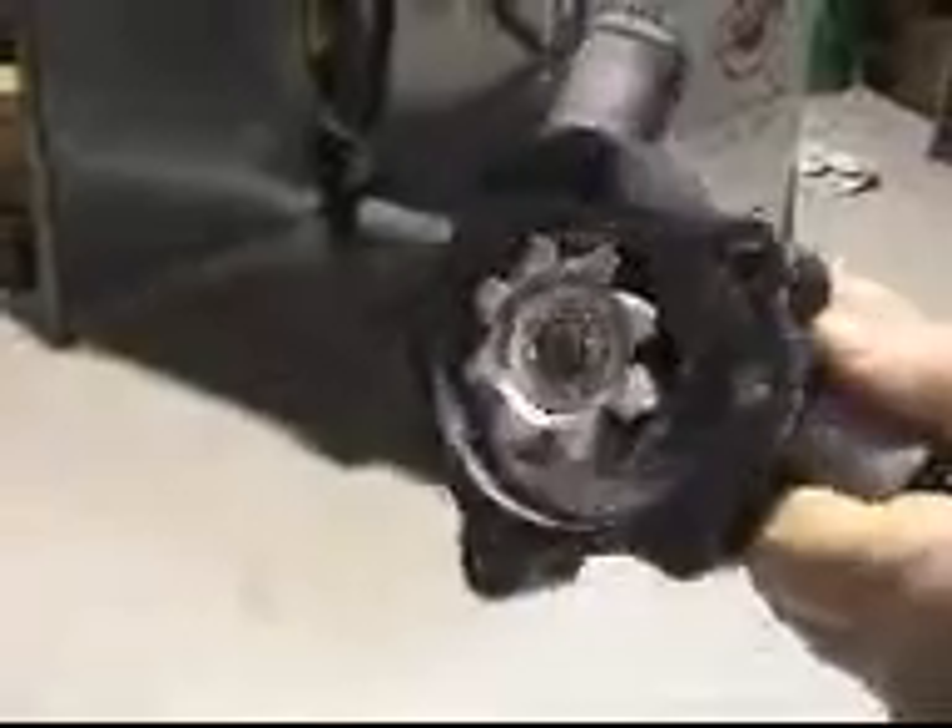The centrifugal coolant pump looks very similar to the impeller pump. Behind it there's a row of fins similar to a fan. You won't need to do much with it — it's basically take it off, throw it away, and put a new one on.